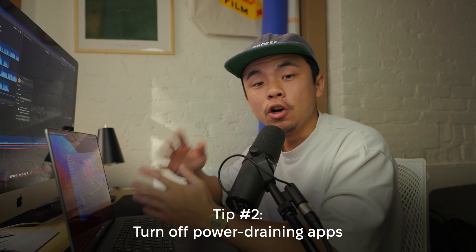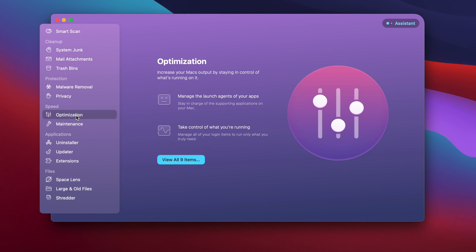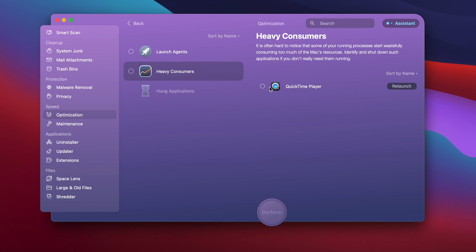The second thing you could do is go back to CleanMyMac X, go to Optimization in the Speed tab, and then view all nine items. There's a tab called Heavy Consumers — this section shows what apps are consuming so much power. You can click on that app and quit it so that you could save more power on your battery.